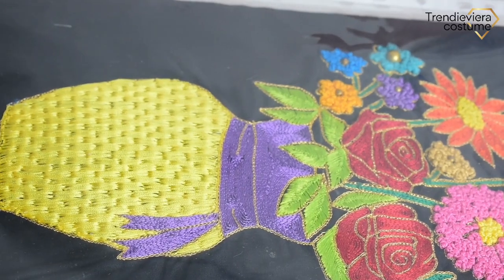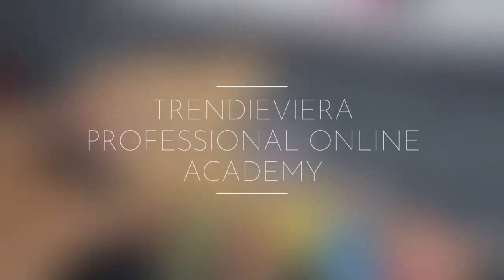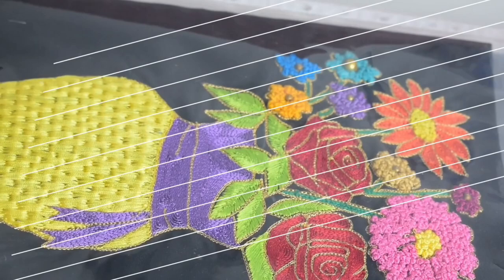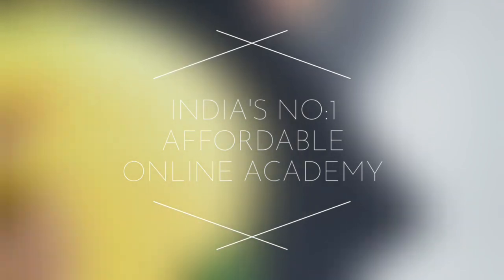Hi viewers, welcome to Trendura Costume. This is our video — Kavitha is our academic student work. Can you see our academic work?